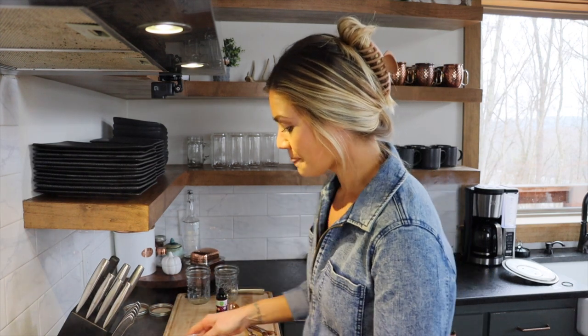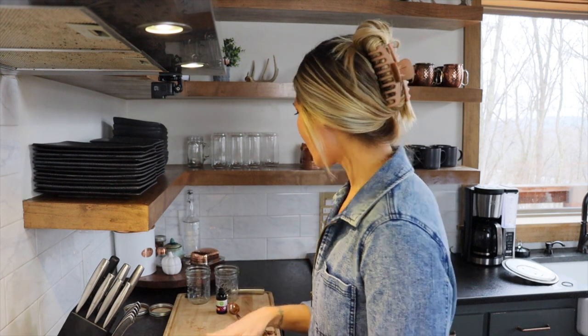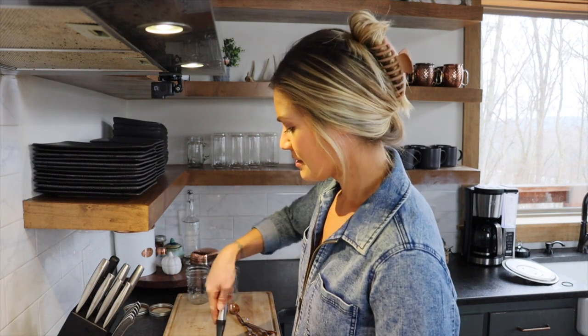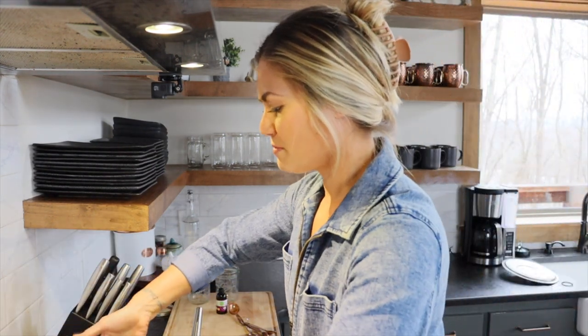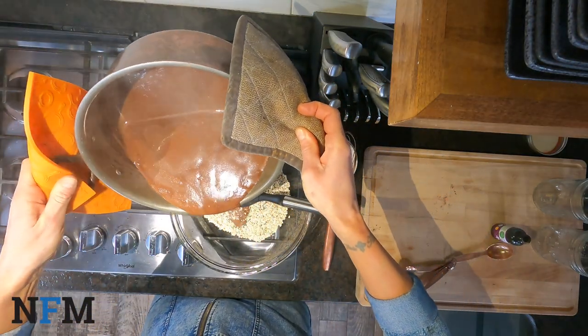In a separate bowl, I've got about one cup of organic oats and half a cup of chia seeds. Chia seeds are an incredible superfood — they're packed with omega-3s, a good source of fiber, a little bit of protein, and they're incredible for digestive health. I've got those two mixed together here, nice and combined. I'm just going to pour this mixture right over the bowl, nice and slow. The pot's going to be super hot.